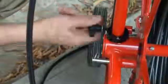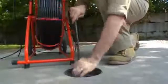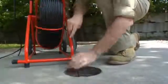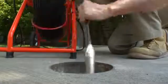Release the reel lock and loosen the drag brake. Then slide the camera into the line. Be sure that the push rod is rated for the size pipe you are inspecting. Be careful not to force the camera around tight bends. If you see an obstruction, stop. Do not attempt to clear the pipe by using the camera head. Always use the proper tool for the job.